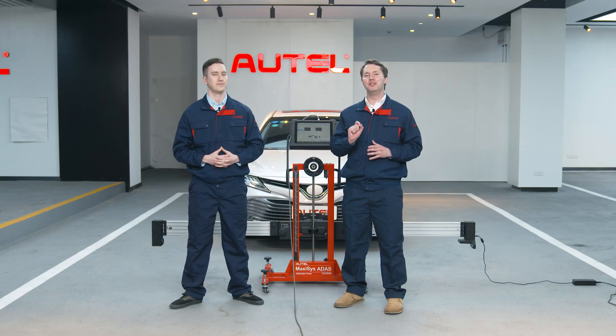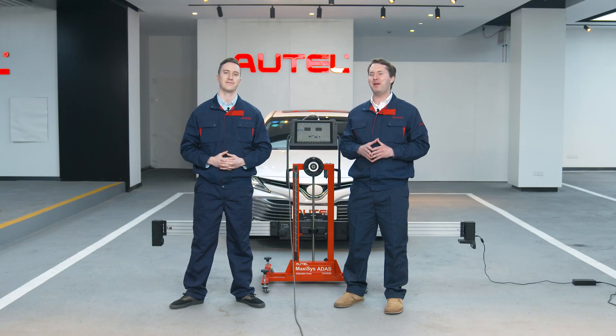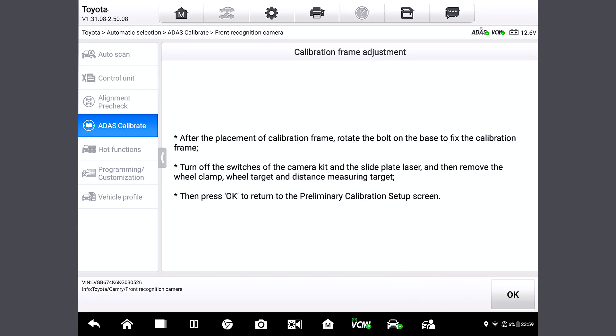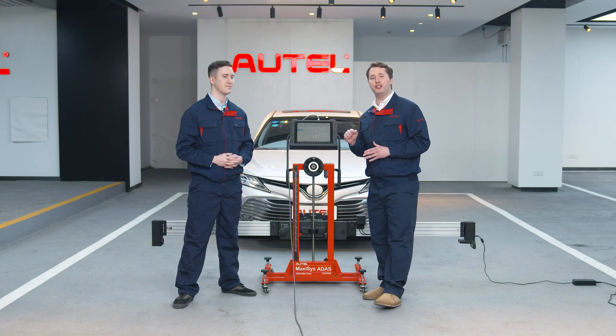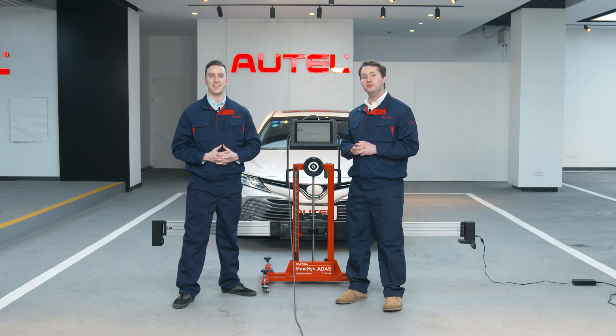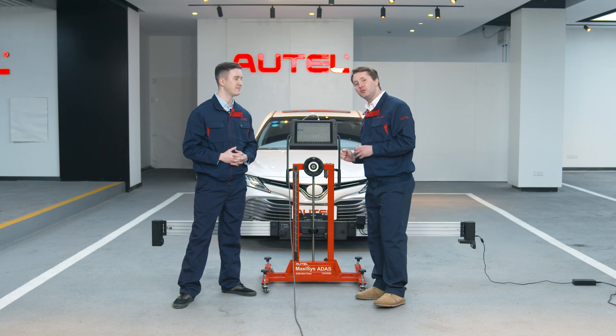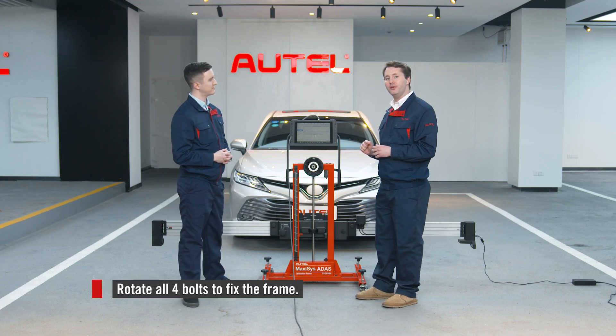Simple operation and same efficiency. Absolutely. Now you feel its power, right? Currently we've achieved the required values, so let's tap next step. The system has gotten the values needed for calibration. After the three steps on screen, we are ready for calibration. So step one: let's rotate all four wheels to fix the frame.